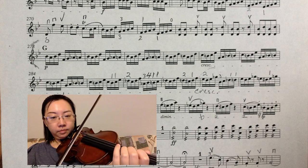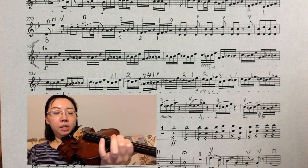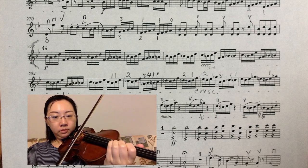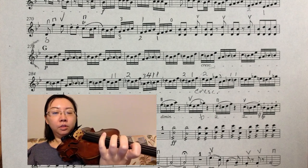The next measure, again, I shift from C sharp to D, which is a minor second. The next measure, I reach the D flat with the extension, not a shift.